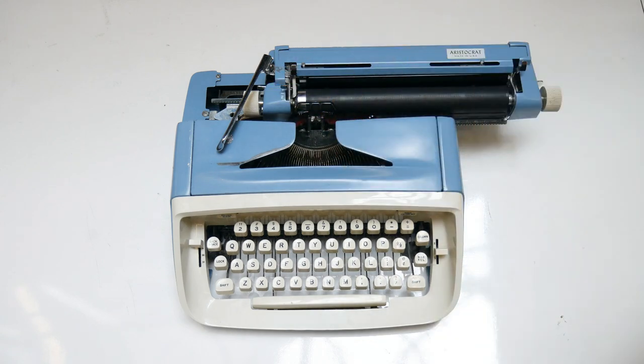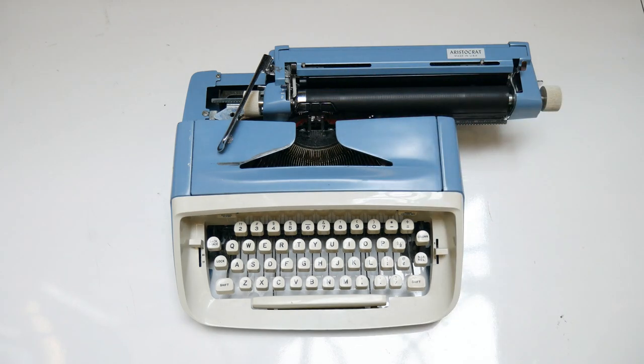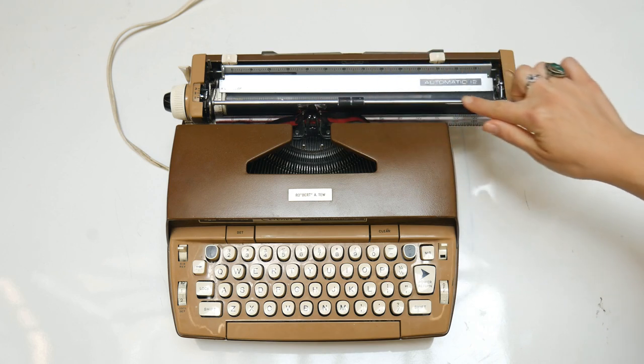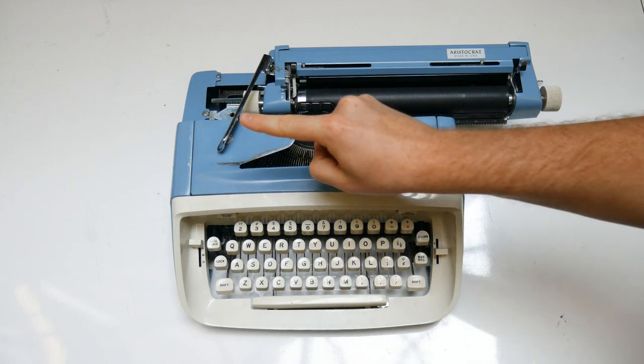Additional important parts include the paper table, the paper guide, the paper release lever, the paper bail, and the carriage return lever.